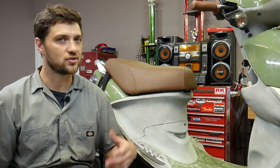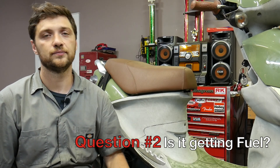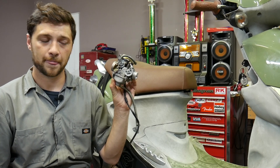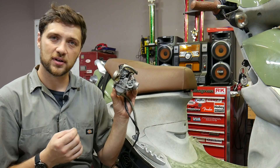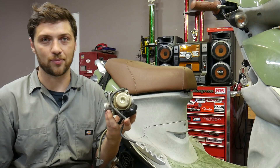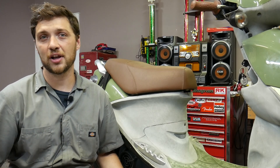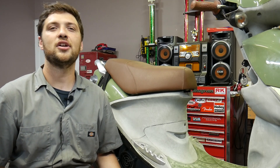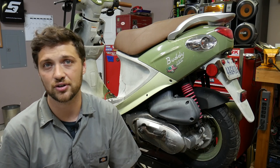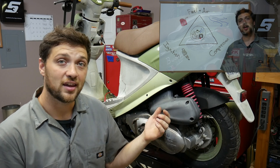So we've established that your scooter is cranking. Let's dive into the diagnostic triangle and answer the second question: is your scooter getting a charge of fuel and air? Under perfect circumstances, your scooter's carburetor provides the engine with a precisely metered mixture of fuel and air. The carburetor has precision ports and orifices that can become clogged if the fuel inside goes bad. Because a carburetor is basically an open container of gasoline, that's exactly what happens if your scooter sits for more than a few months. So we're going to use an external fuel source to see if lack of fuel is the reason this engine won't start.